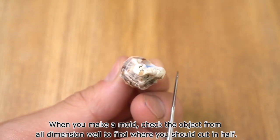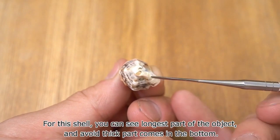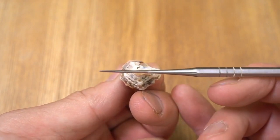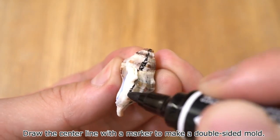When you make a mold, check the object from all dimensions to find where you should cut it in half. For this shell, you can see the longest part of the object, and a void thick part comes in at the bottom. That's the center line of a half mold. Draw the center line with a marker to make a double-sided mold.